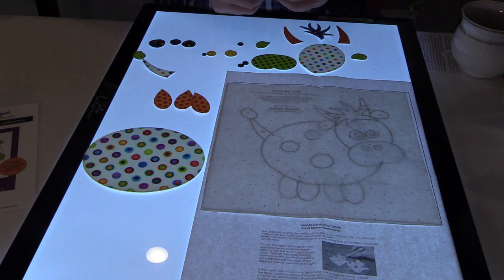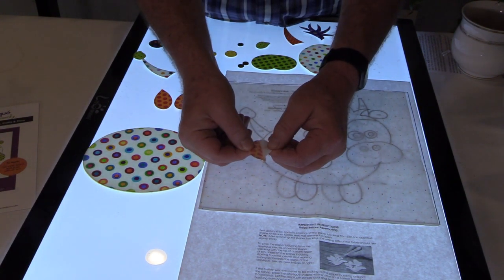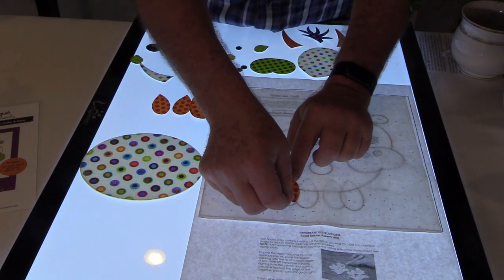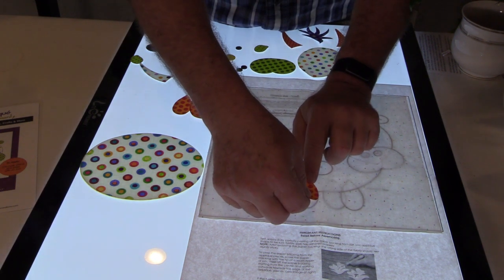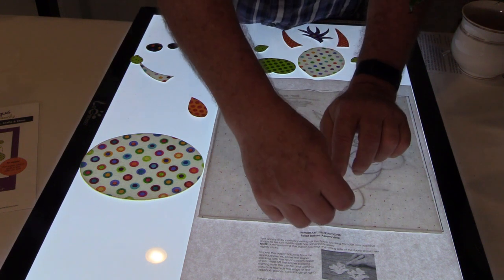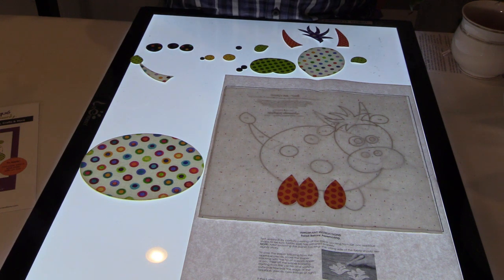Again we're working with a peel, place, and press process for this appliqué. This is the first step: peeling off the paper backing on these pre-fused appliqué shapes. Whenever you see a shape that has a dotted line, that just indicates that that part of the shape goes behind one of the other shapes. So I'm going to go ahead and put all of the pieces that go underneath the cow's body down first — in this case these are the cow's little legs.